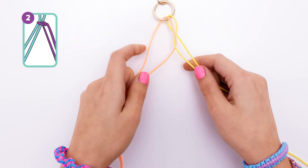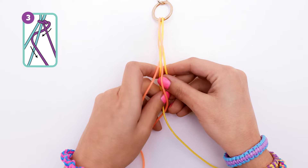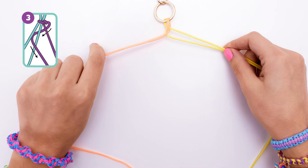Take your string on the far left here and wrap it behind the two center strings, and then back over the string to the left of it. Then tighten the whole thing up, and the top of your braid should look just like this.